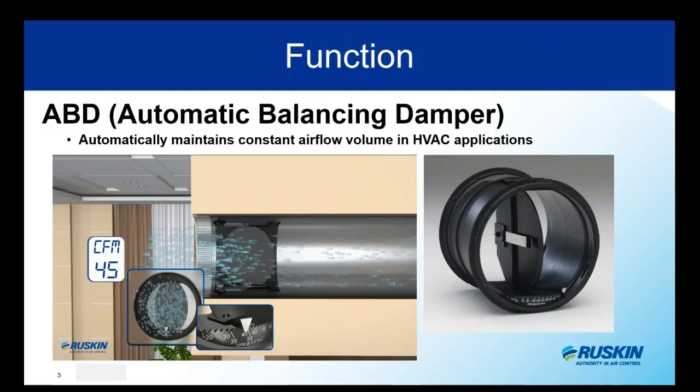The function of the ABD is pretty simple — it's right there in the name. It is to maintain and balance a constant airflow volume in your HVAC system. The bi-directional design makes it suitable for either supply or exhaust applications. The engineered blade is calibrated to automatically adjust to varying static pressures using physics — not electricity or any type of outside power — which makes it a really nice economical and truly pressure-independent solution.